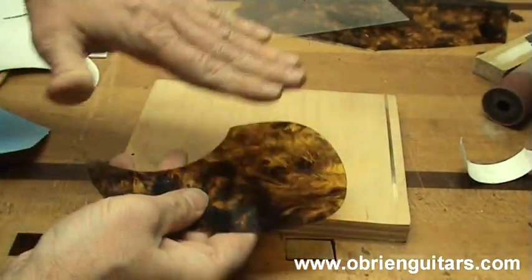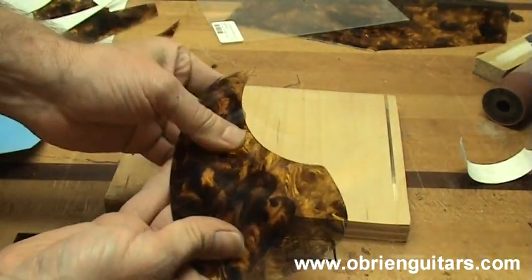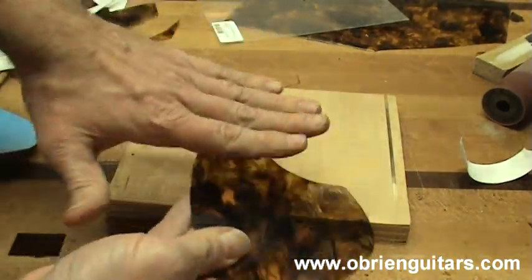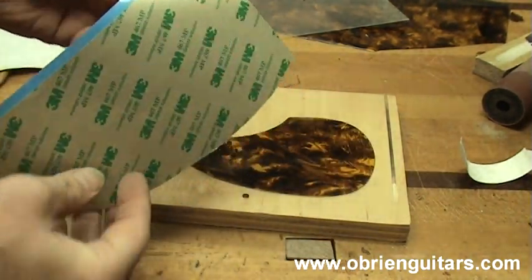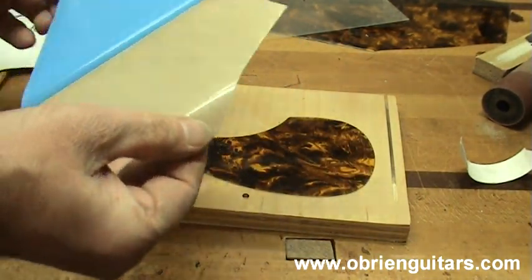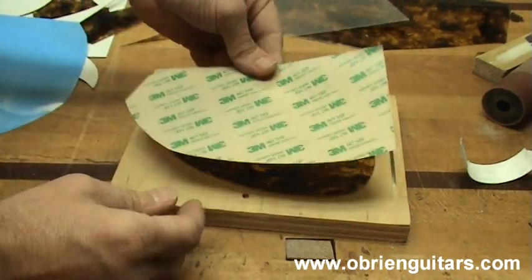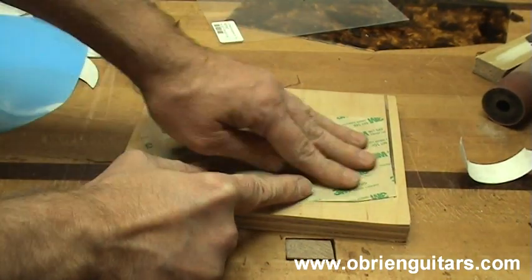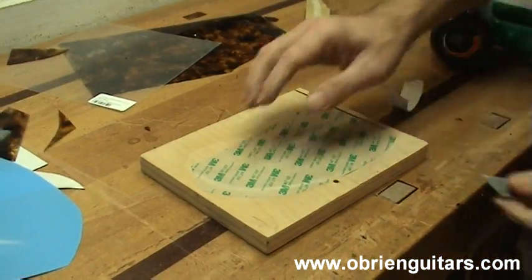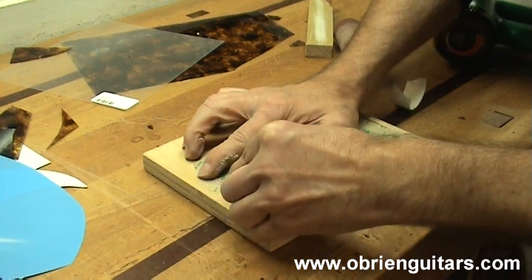First of all, make sure the back of the pickguard is clean. You don't want any debris — those will show up through the pickguard later. So now I take the transfer paper that I got from LMI, peel and stick it to the back of the pickguard. I can now use my razor blade to trim that right up next to the pickguard.